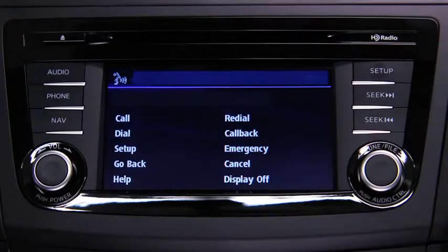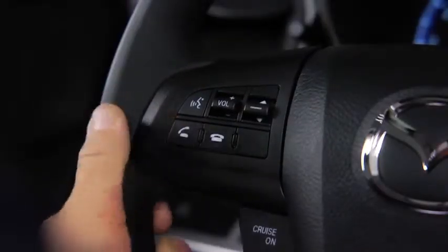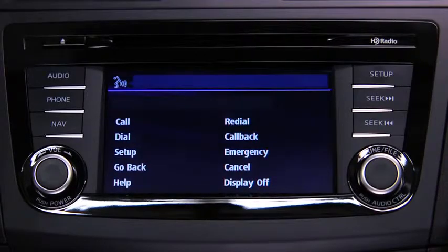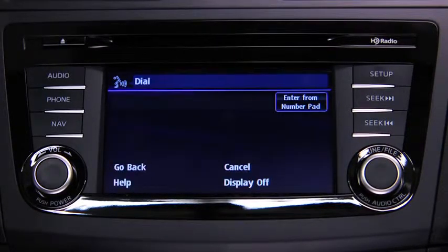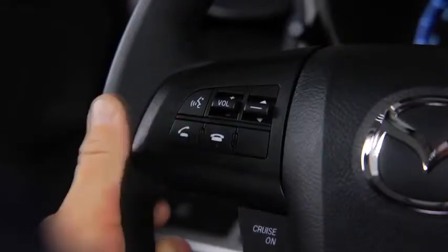To make a call to the emergency phone number 911, press the Pickup button. Available options are Call, Dial, Redial, Call Back, Setup, or Emergency. After the beep, say Emergency. Press the Pickup button to dial the emergency number, or press the Pickup button and say Call. Dialing 911.